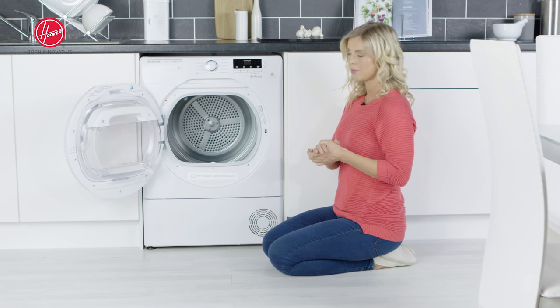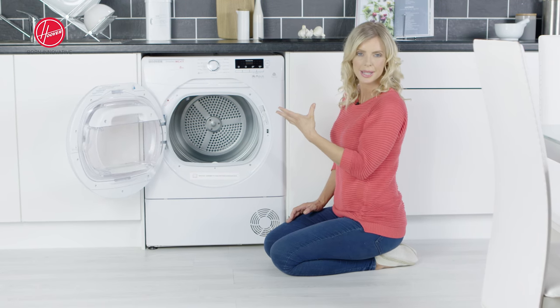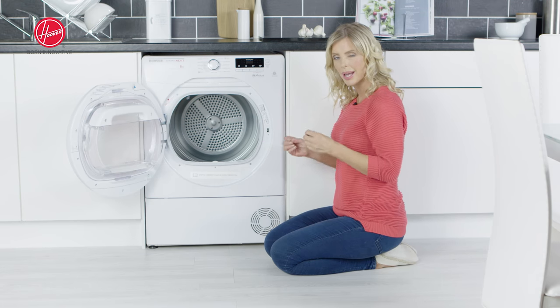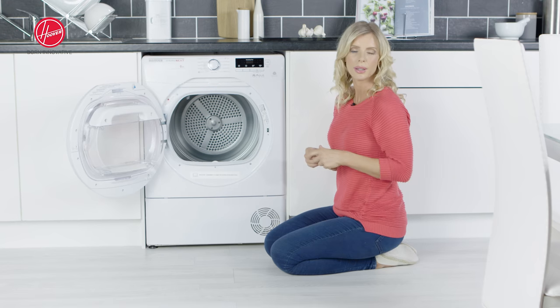So if we start with your filter care, the filter can be found in the recess of the door. So to gain access to it, you obviously need to open that door. We do recommend that you clean the filter out after every cycle just to make sure that you keep the tumble dryer running efficiently.